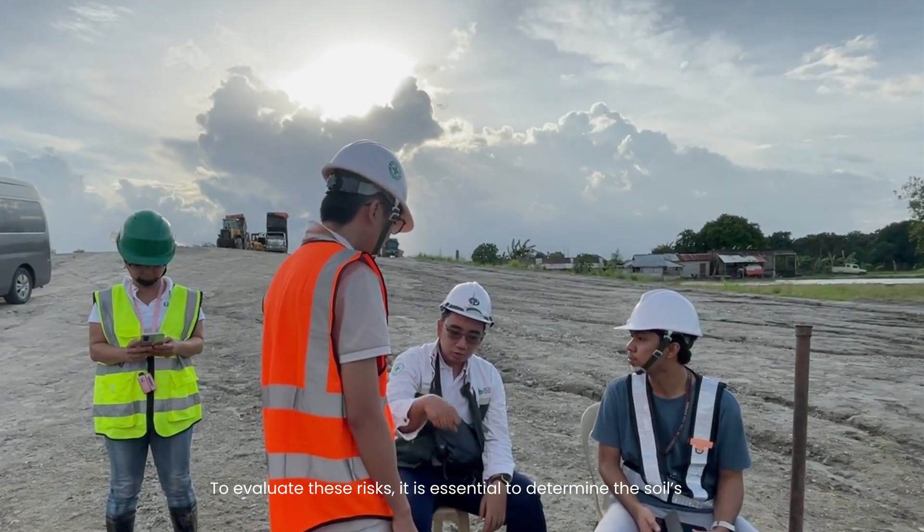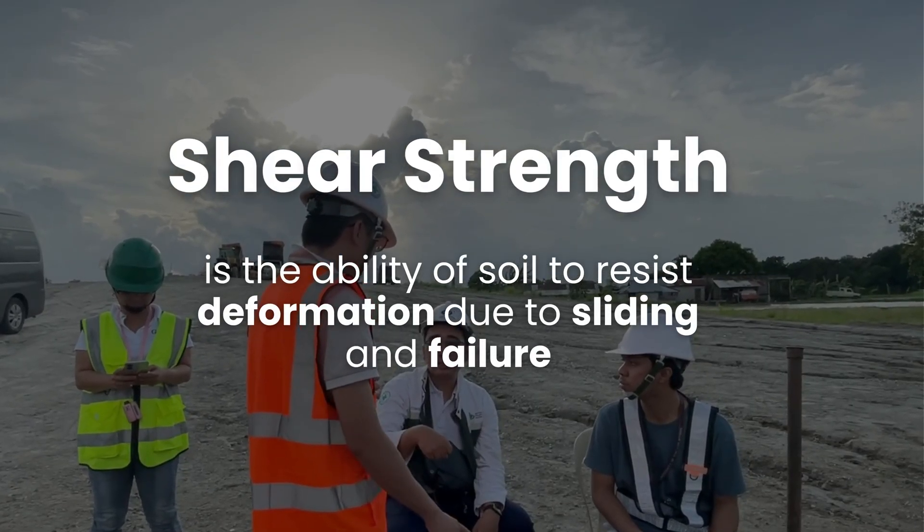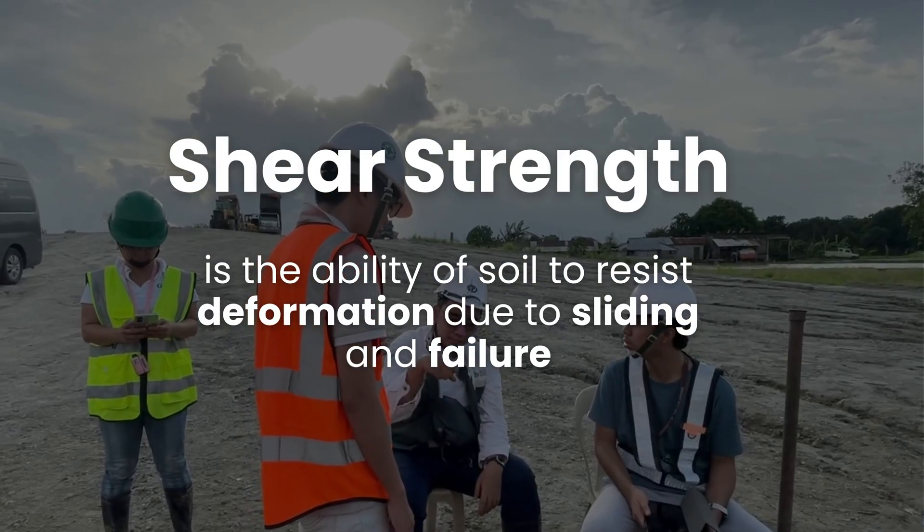it is essential to determine the soil's shear strength, which is the ability of soil to resist deformation due to sliding and failure.